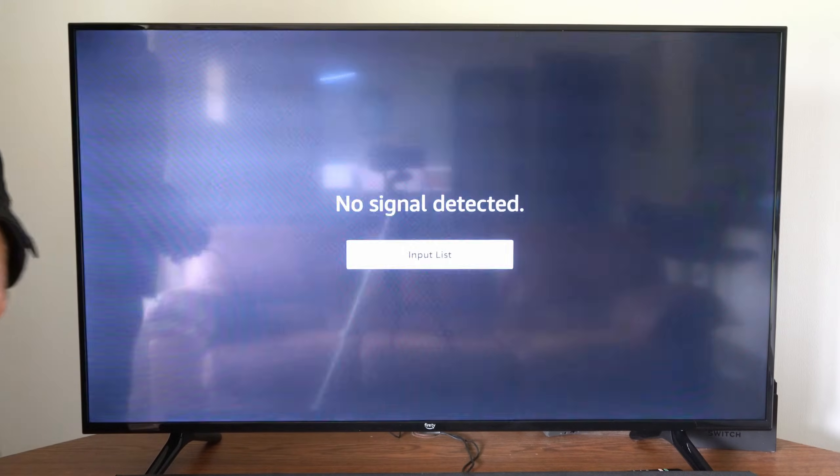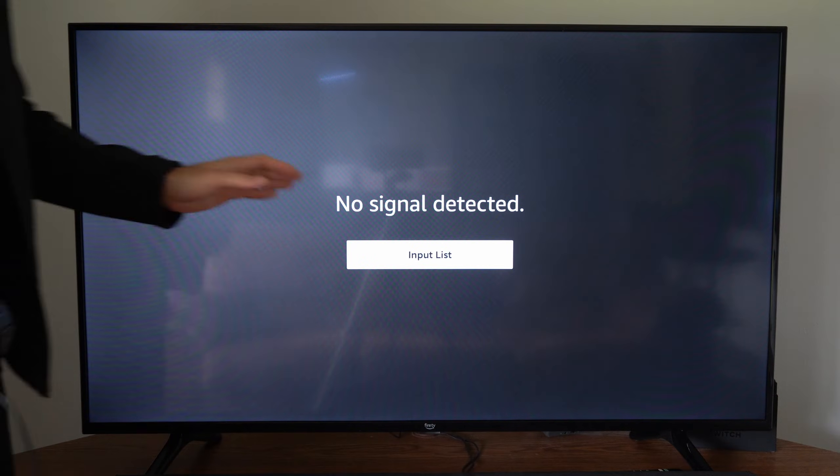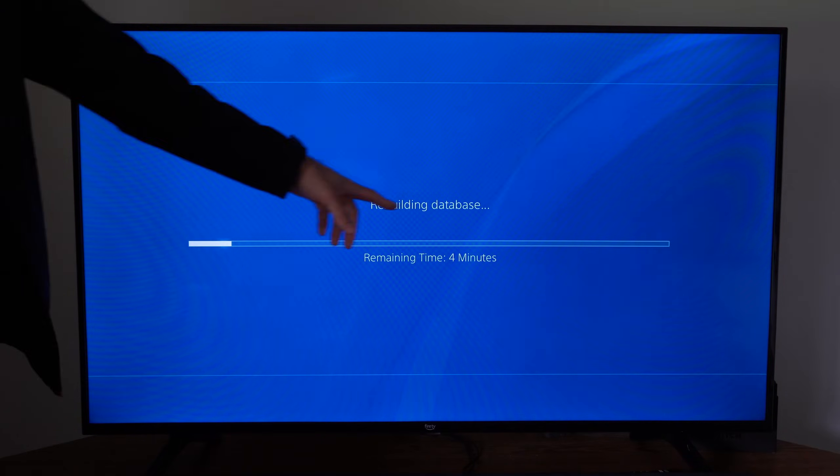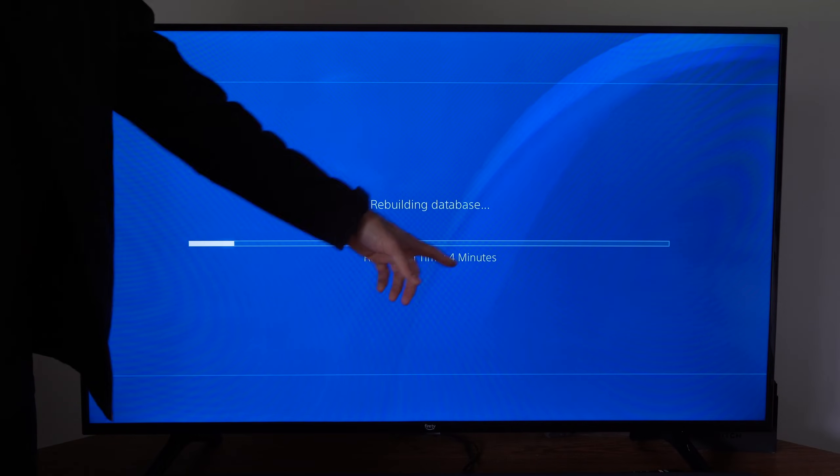Your PlayStation is going to restart and then bring you to a screen that gives you an estimated amount of time for how long it's going to take. Here's the blue screen — it says 'Rebuilding Database' and it's going to take about four minutes.